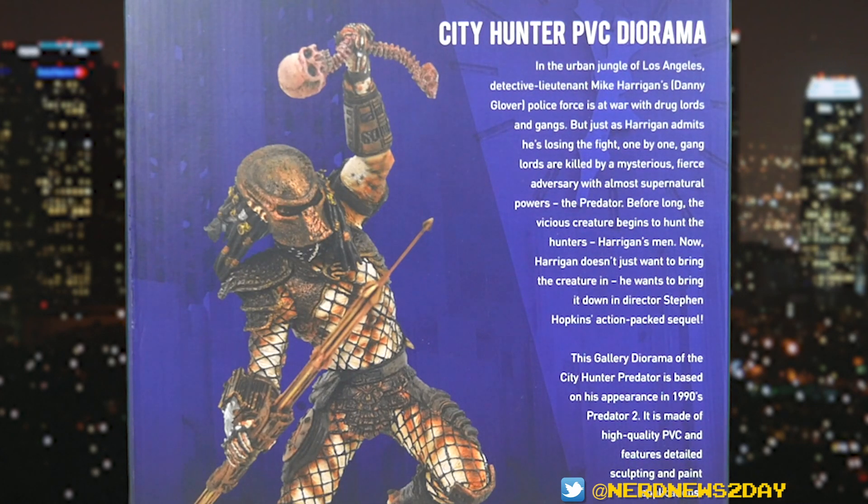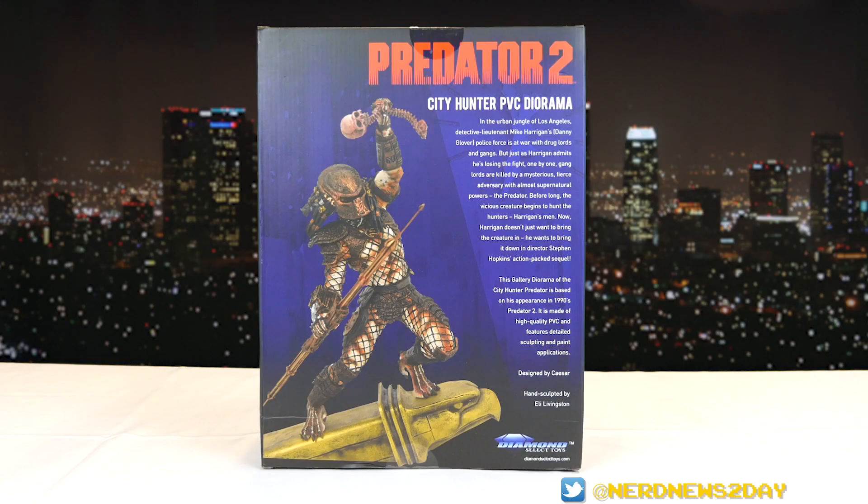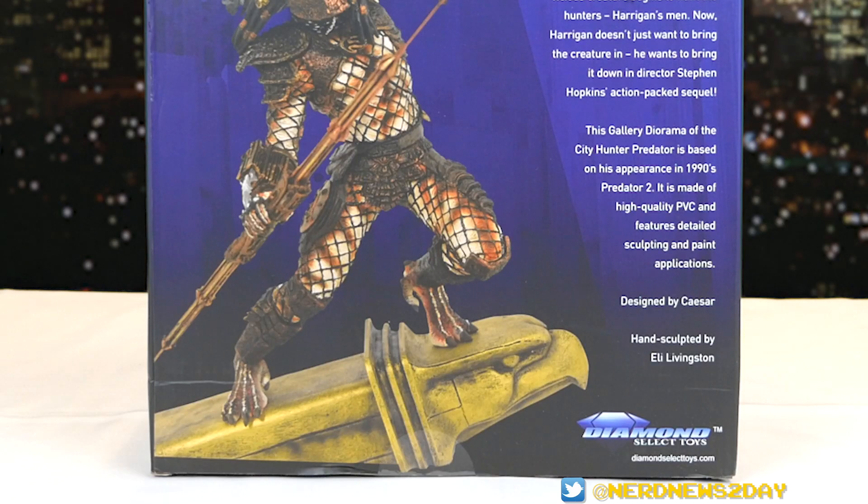The back of the box has a very lengthy bio all about the movie, and it includes a photo of what the statue looks like out of the box. This is probably one of the better bios Diamond has done — it's actually pretty informative, a good synopsis of Predator 2. It lets us know it's a PVC statue, designed by Caesar and hand sculpted by Eli Livingston. A lot of sculpts are done digitally these days, so this is interesting — possibly only the second hand-sculpted piece we've seen in the Diamond line.